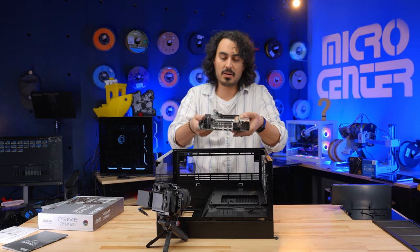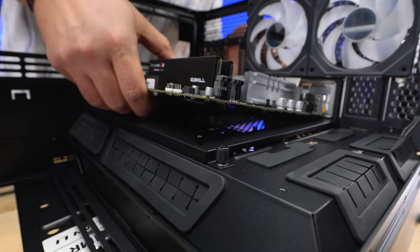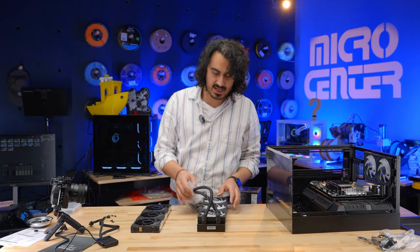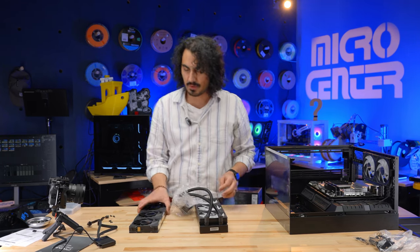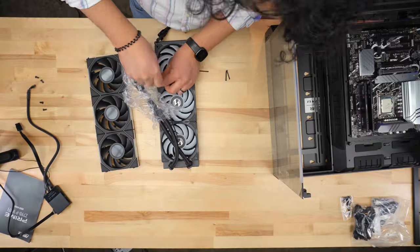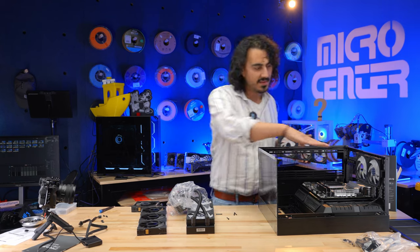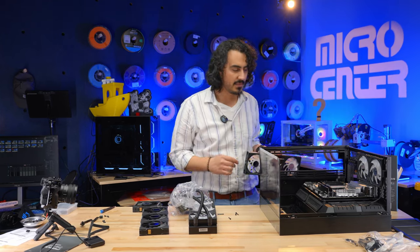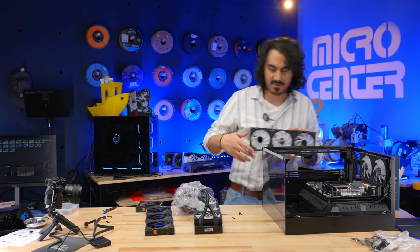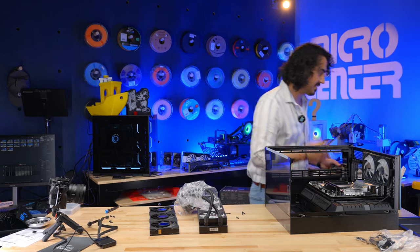With the AIO mounting bracket inserted, I'm getting the motherboard lined up and seated. I need to take the fans that came with the AIO unit and replace them with the LCD fans. The airflow plan: air comes up from the bottom, goes through the AIO, which is also an exhaust. The GPU will still get enough air, and the additional fans will pull air out. I'll set up the reverse fans in a bit, but right now I'm setting up the AIO.